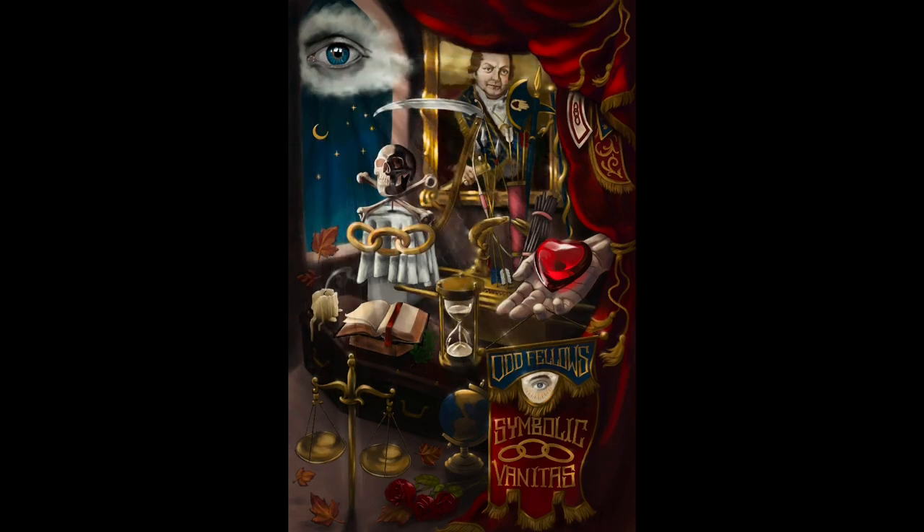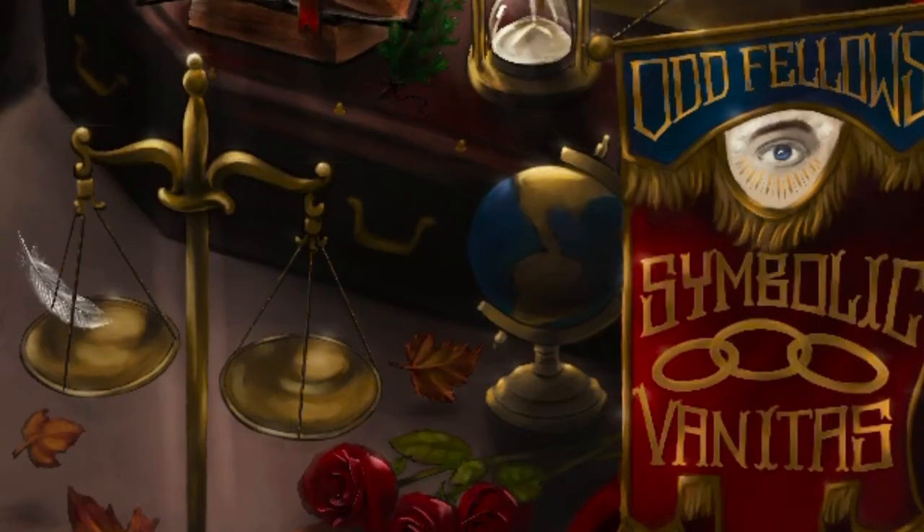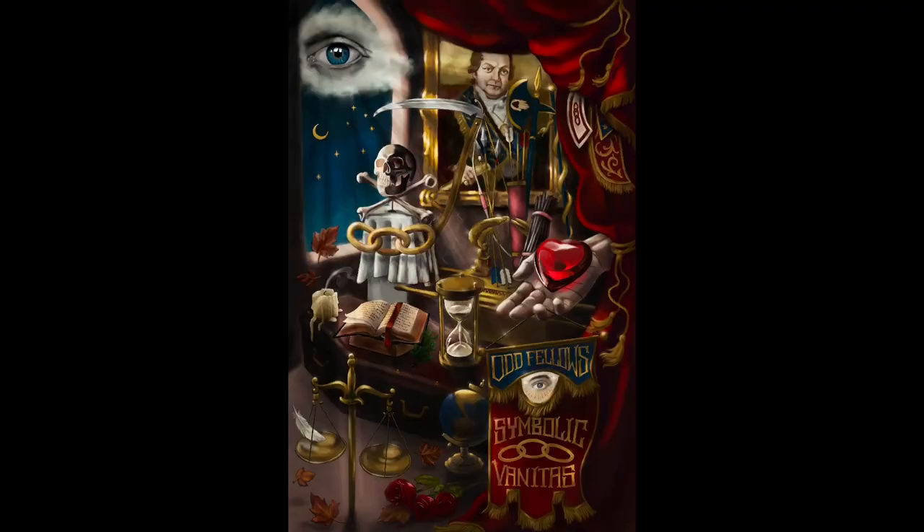Other items I put in there include the Bible — technically that book with the ribbon marking the page. I put some text in it and if you look really close you can actually read it — it is the past grand's charge from the initiatory degree. On the scales I decided to put a feather just kind of floating down, and that is a reference to the Egyptian Book of the Dead, where someone would weigh your heart against a feather to determine if you were making it into the great beyond.